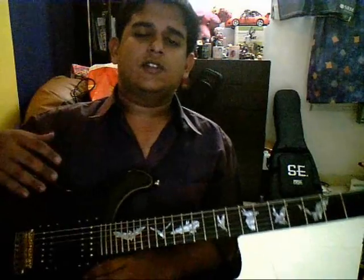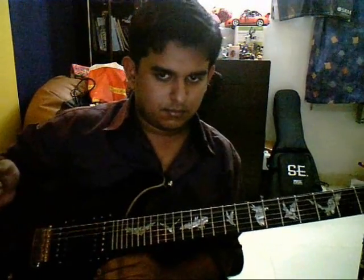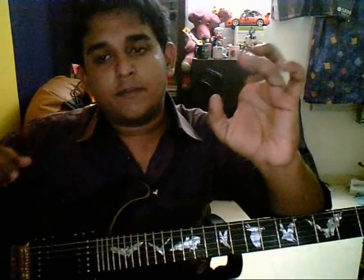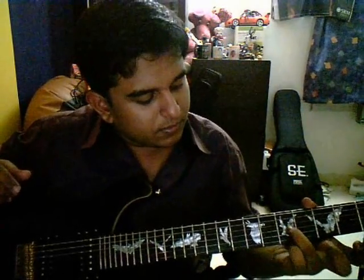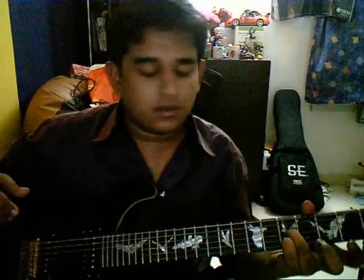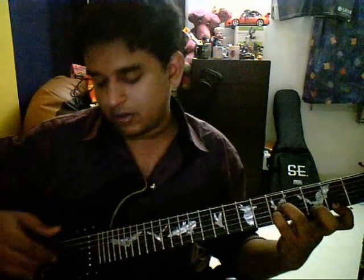After this, you play the fifth string and the fifth string together twice. Meanwhile, as you're doing this, you take your third finger and your pinky and place them — third finger goes on the fifth fret, G string; pinky goes on fifth fret, B string; and your first finger goes on second fret, first string.